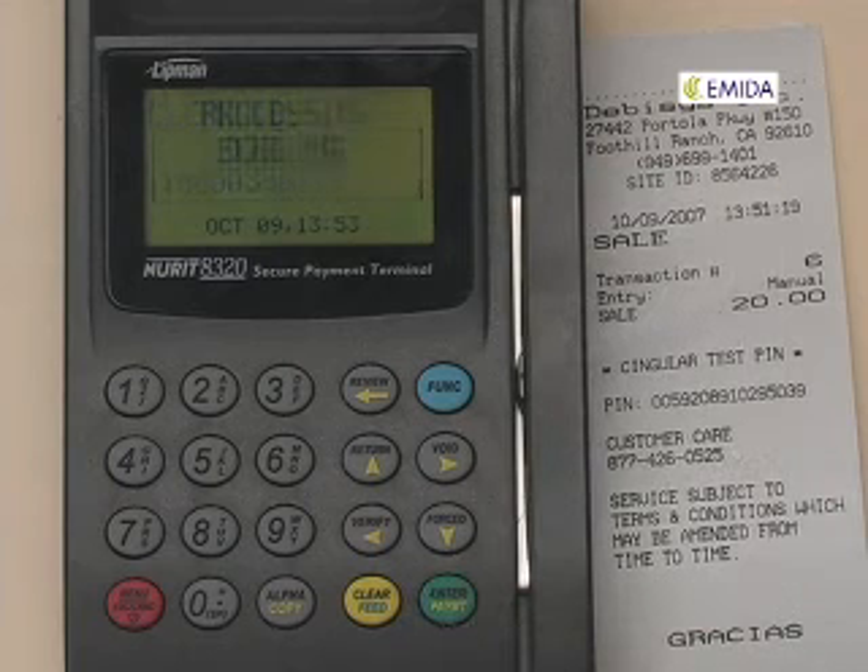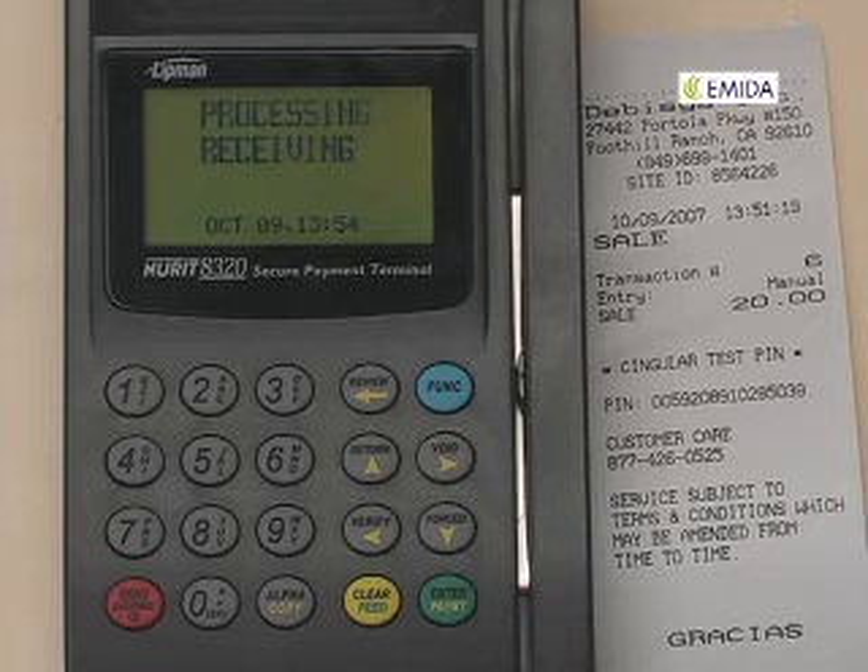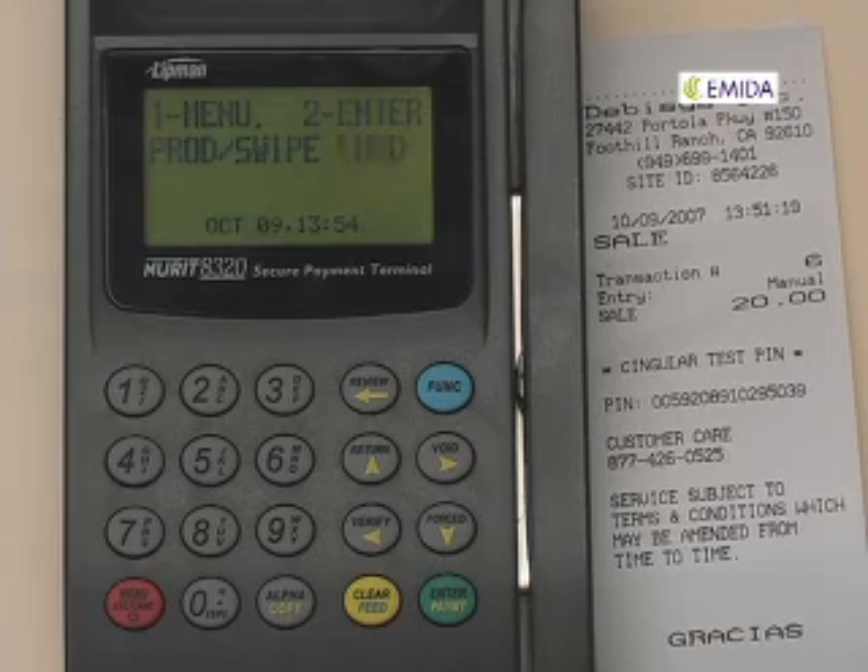The terminal will display approved and print out a receipt with information that the PIN has been approved for refund. The terminal will then return back to the main screen. This concludes the PIN refund.